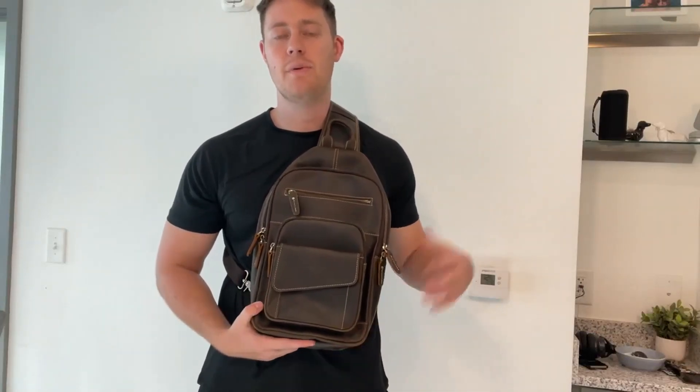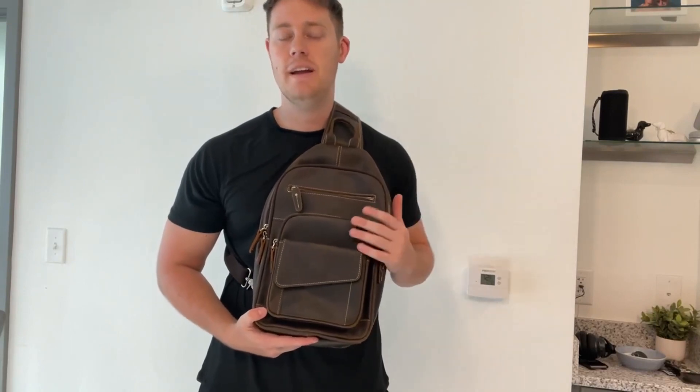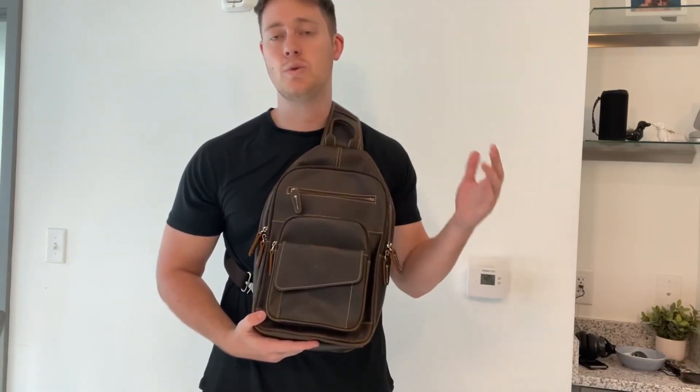Hello, today I'm very excited to bring you an honest review of this crossbody bag from the brand Lensen. This bag can fit a device of about 12.9 inches, which is great for a smaller laptop or even an iPad.